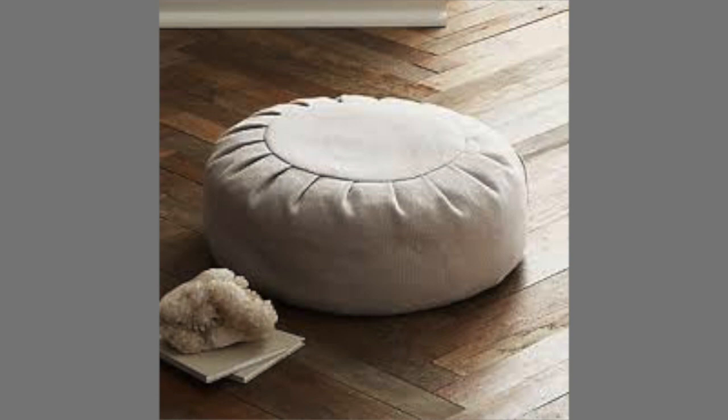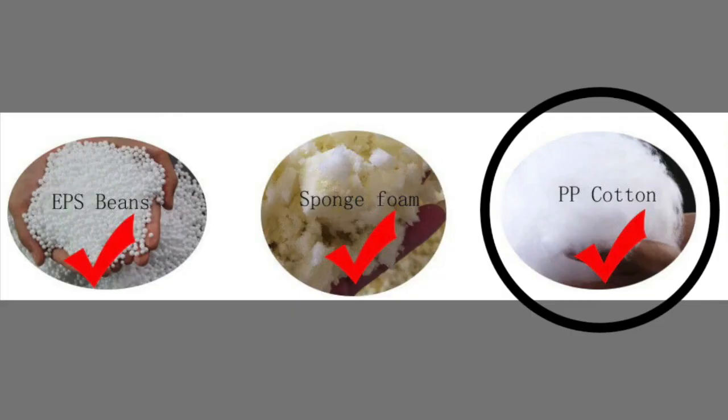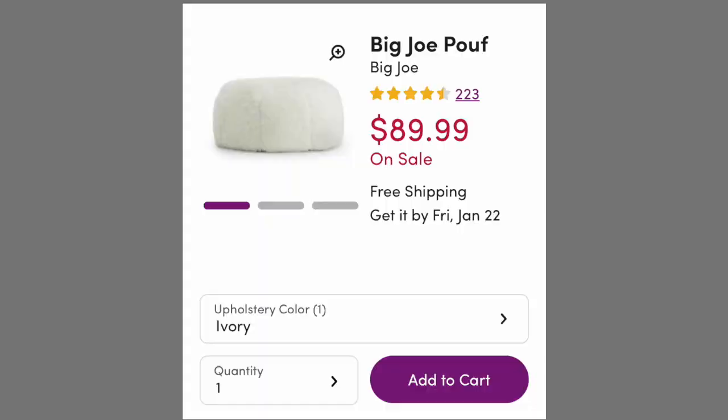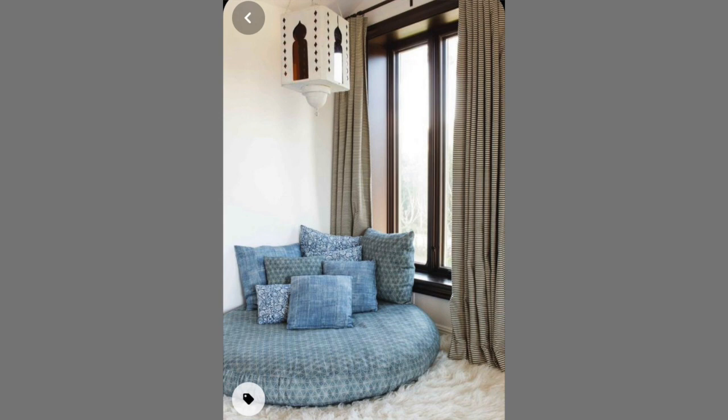Before we get into the DIY video, I wanted to share why I'm creating this. I have really bad anxiety and I wanted a spot in my home that I could call my own — not my bed and not my couch. So I sought out to purchase a floor pillow. I found a lot online, but they weren't the right shape, then not the right size, and then they were filled with beans. I didn't want a bean bag — I wanted a soft fluffy cushion, not to mention the price. So I came across a picture and it sparked something in me, and I decided to make my own.